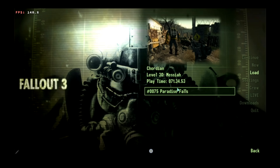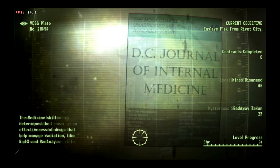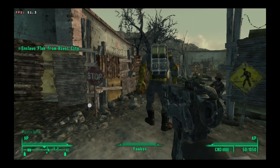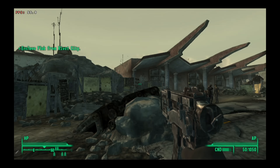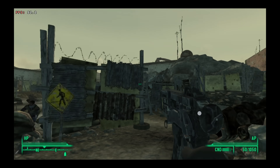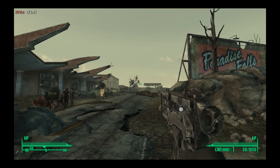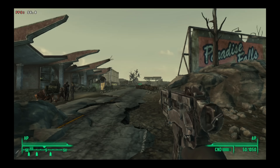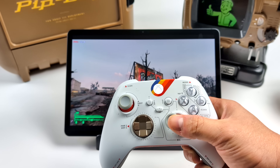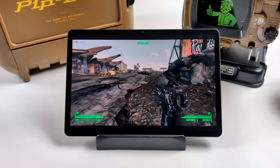And now we're playing Fallout 3 on our Android device. With the Snapdragon 8 Gen 2 — whether on the Red Magic 8 Pro or the Galaxy Tab S9 — I'm seeing anywhere from 45 up to 60 FPS. That's one of the big reasons I want to see this running on the Snapdragon 8 Gen 3; I think we could run a lot of these games at a steady 60 FPS with that more powerful GPU. But unfortunately right now I just can't get it working. That's pretty much it for this tutorial!